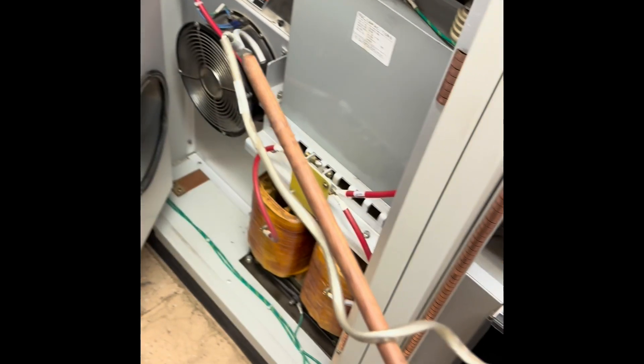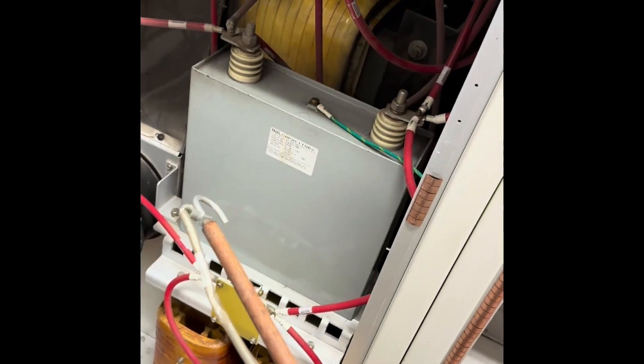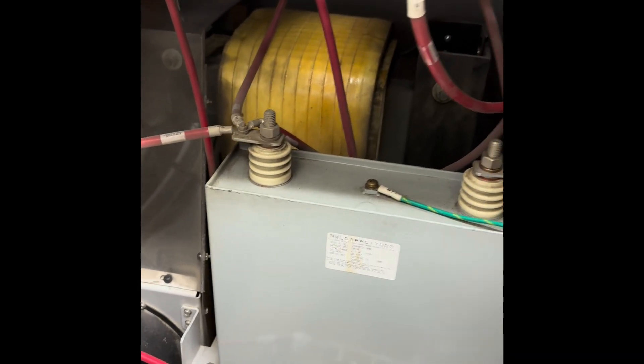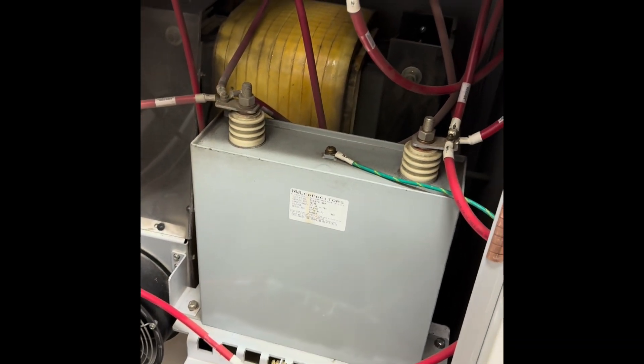This is called a Jesus stick because if you forget to use it and have high voltage — that's the 500 pound transformer, 12.5 kilovolts, 4 amps.